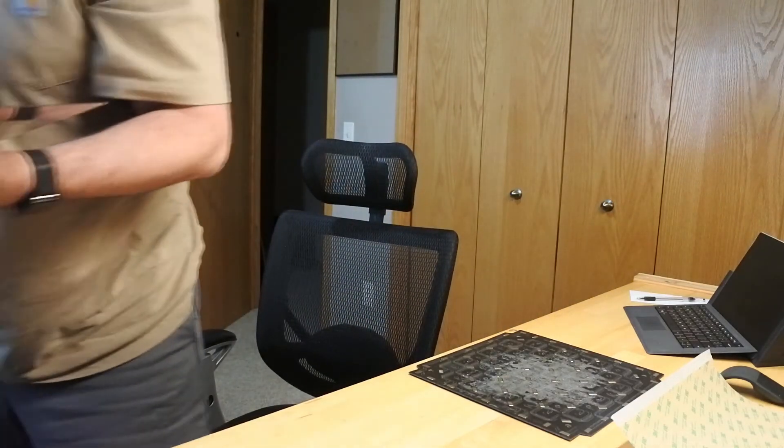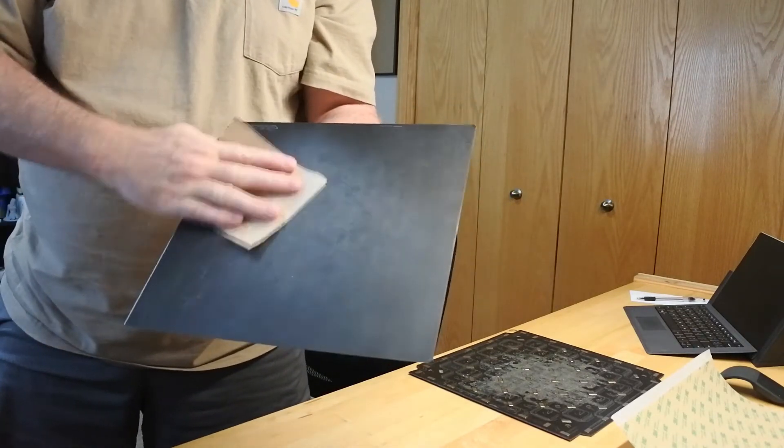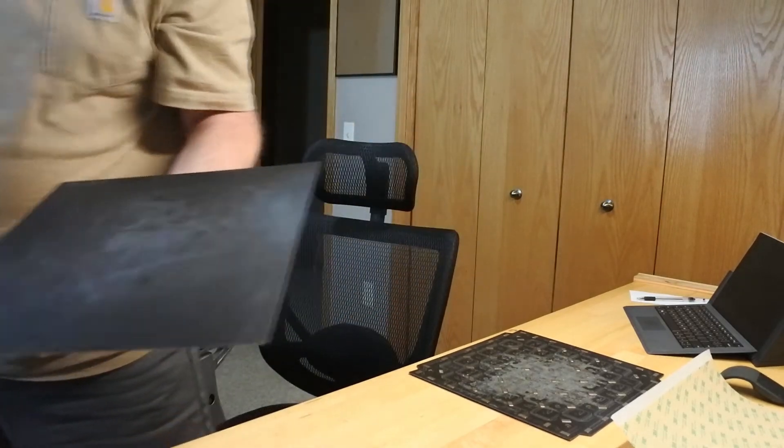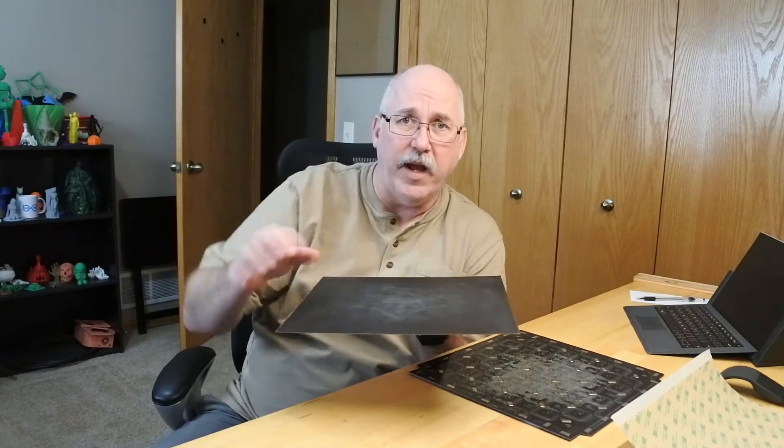I saw a bit of talk about sanding it, and I decided to try it on the next one that started having issues. I took some 220-grit sandpaper and literally just sanded all over it — it refreshes it. After that you wipe it off with a paper towel with some isopropyl alcohol, and it's awesome. It sticks really really well. I'm able to pop the print off, wipe it down, and pop it right back on the bed.